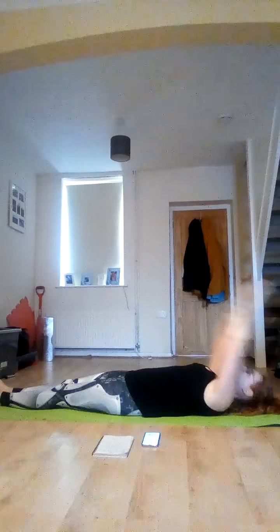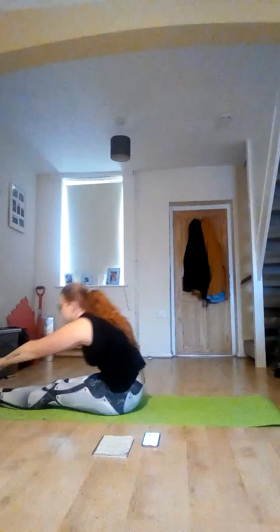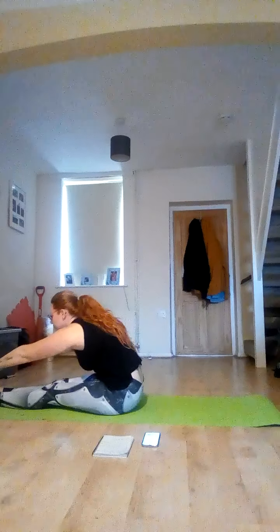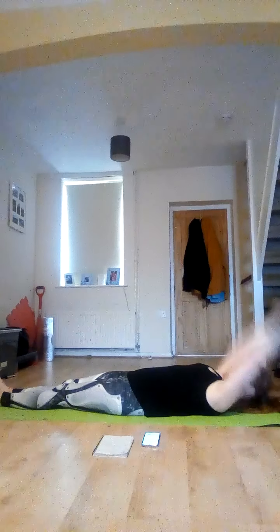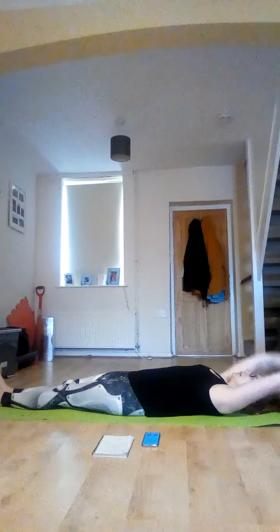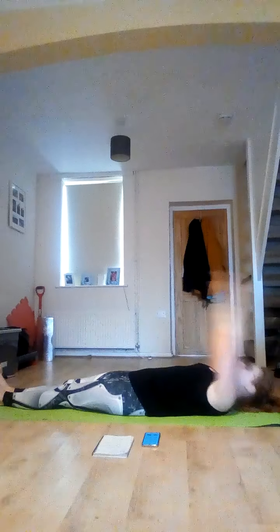Roll up towards your toes, roll yourself back down, arms behind you. Let's go. Keep that flow going — remember to breathe. You're rolling yourself — don't throw yourself down. 10 seconds to go, try and get one more in. Three, two, one. Lovely.